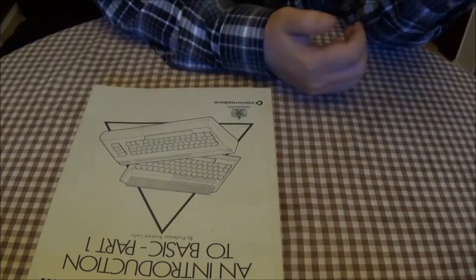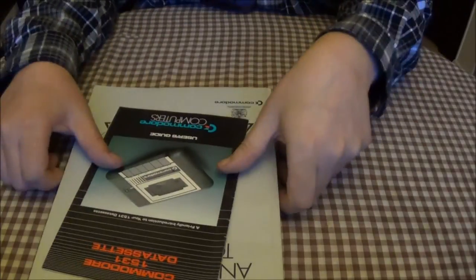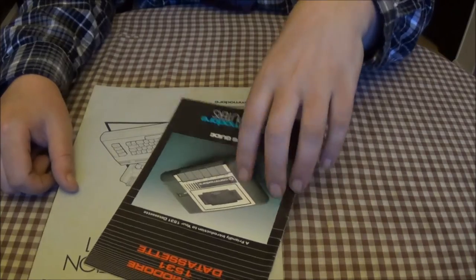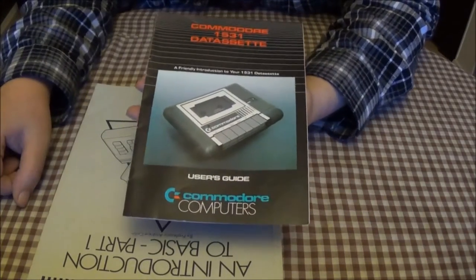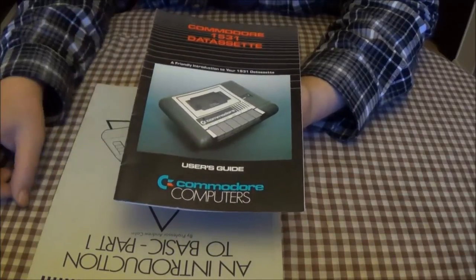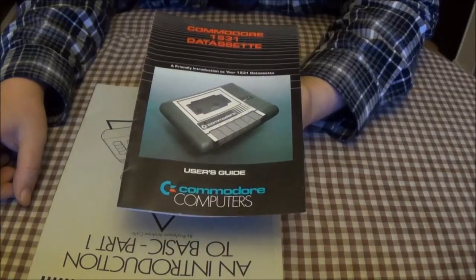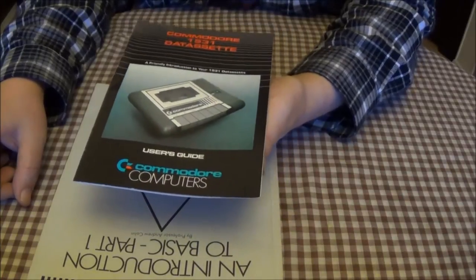Obviously it came with an introduction to BASIC and obviously the cassette manual, which again looks like the C64 one apart from the fact that it's black. It does have a different connector on it though. To use these on the C64 you have to get a little adapter, which I actually have but didn't bring down with me.